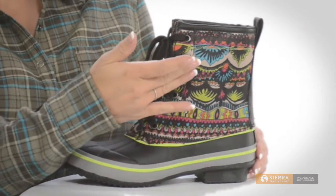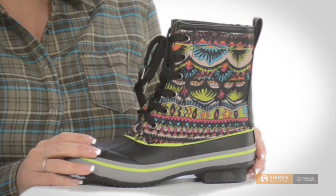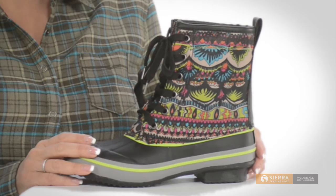The smooth, waterproof rubber upper features a nylon shaft with colorful and imaginative artwork for which Sackroots products are so well known. A comfy lining of fuzzy shearling and smooth nylon keeps your toes warm and happy too.